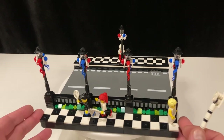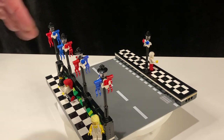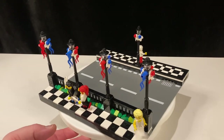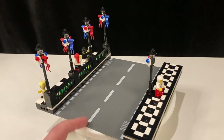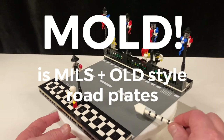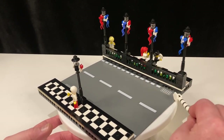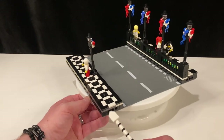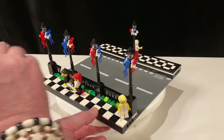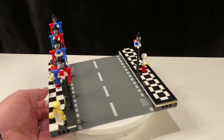This is where we get into the regular part of the sidewalk. This sidewalk runs all the way around the front edge of my city — my main street — it's a U shape. We're here for mold plates: mills plus old school road plate. I've put the arches in white stripe black base, and I have the Technic connector holes there on the front edge. That can power all my street lamps.